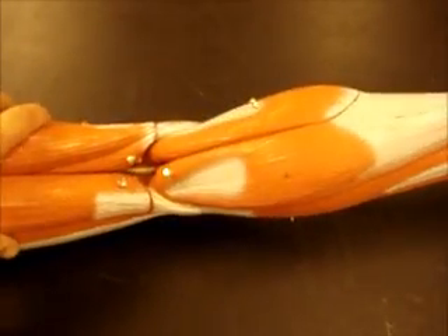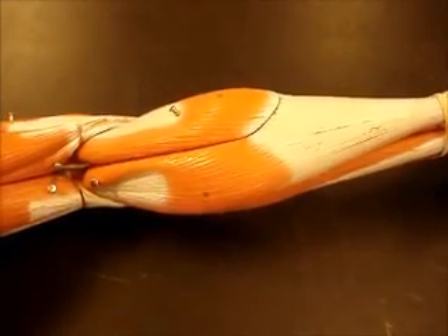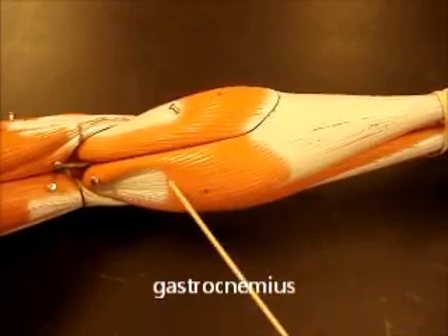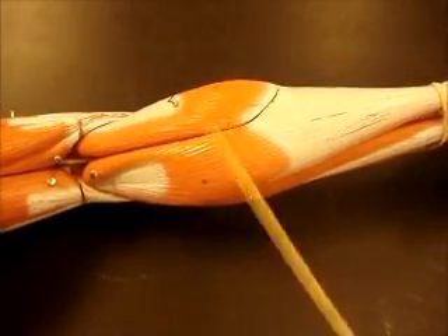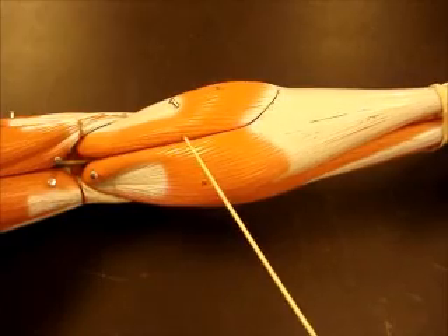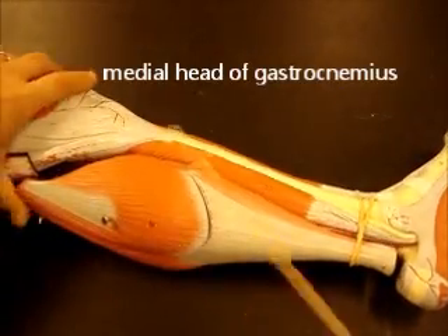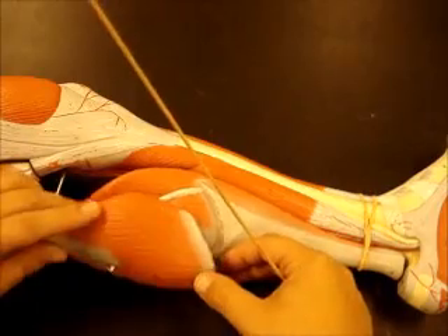Now we have our last two groups, and those are both on the posterior aspect of the leg. One of them is the superficial group, which is the triceps surae. Remember, triceps means three, so there are three things in this group. One of those is the gastrocnemius — what most people refer to as their calf muscle. Notice these muscles both insert on the Achilles tendon. The gastrocnemius has two heads: lateral and medial. Medial is on the side with the hallux, the big toe, so this is the medial head of the gastrocnemius. And then on the other side you have the lateral head.